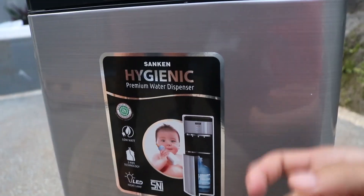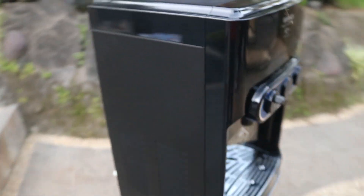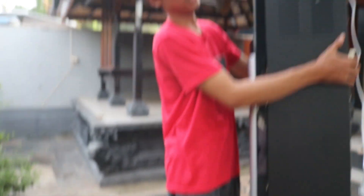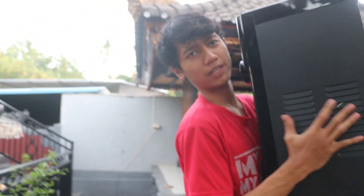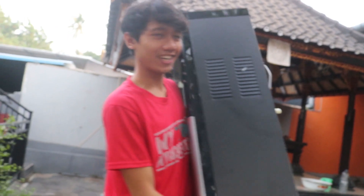Ini terbuat dari besi guys, disini plastik, disini bagian plastik, disini besi, disini plastik. Kira-kira seperti ini tampilan dari dispenser Sunken. Kira-kira berat alat ini 3-4 kg guys ya, lumayan berat. Kita harus mencari tempat yang tepat untuk alat ini.